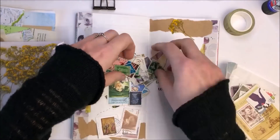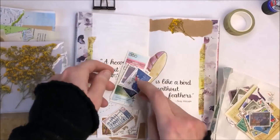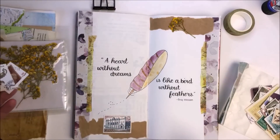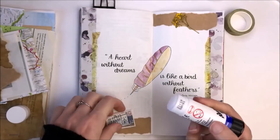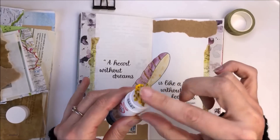When creating journal pages the writing is obviously really important to me, but equally important is taking that time to relax and create. I always think that the pages I create and the colours I use are a reflection of how I'm feeling at the time that I create those pages.